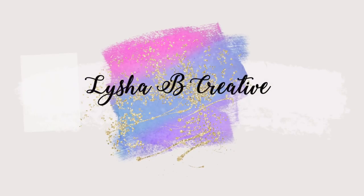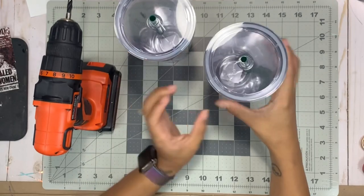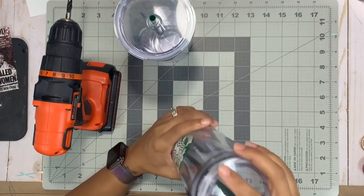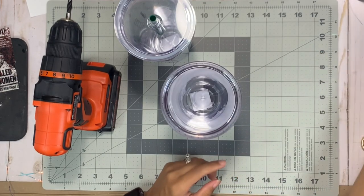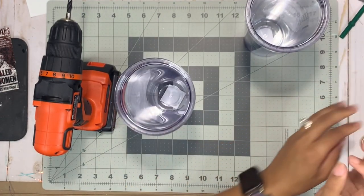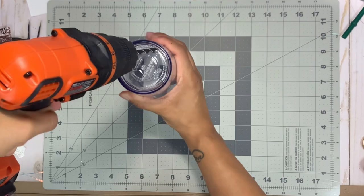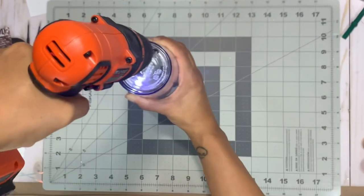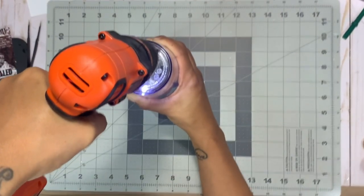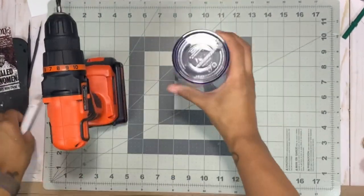Let's jump right into today's snow globe tumbler tutorial. I have two 24-ounce Starbucks tumblers, purchased directly from Starbucks. I've never found any vendor cheaper than going right to the Starbucks counter. I'm going to take off the straw and lid, remove the stickers off the bottom, and then use my Black and Decker drill with a quarter-inch drill bit to drill into the bottom of the cup. I'm making two holes in the bottom, just on either side of that bottom lid.